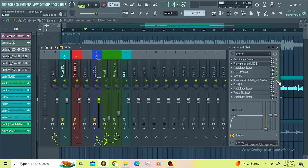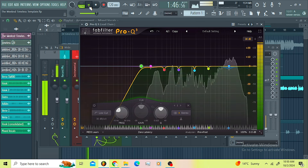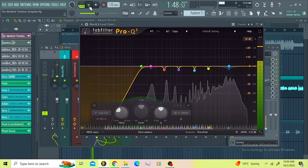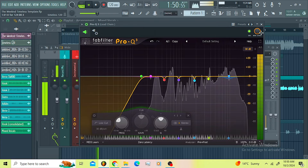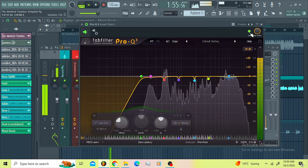Then I went for the Pro Q3. On the Pro Q3 I wanted to control some frequencies I didn't want. I'm sure you can see I'm dipping down here, dipping down here, also dipping down here. Super sick, super sick.